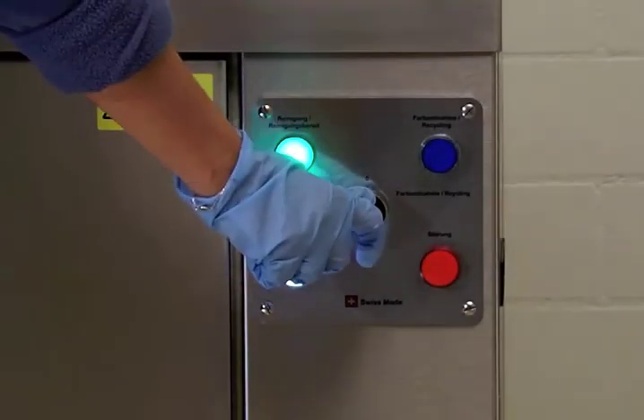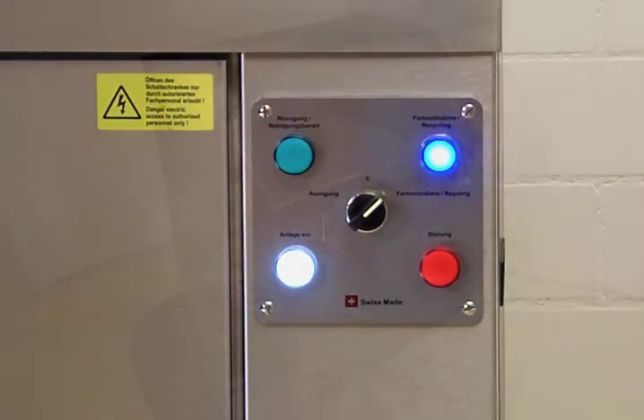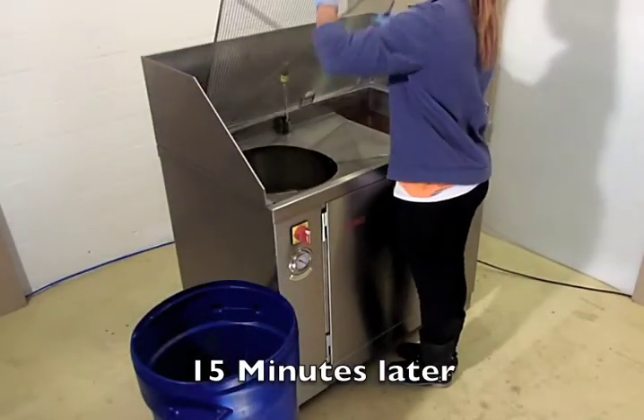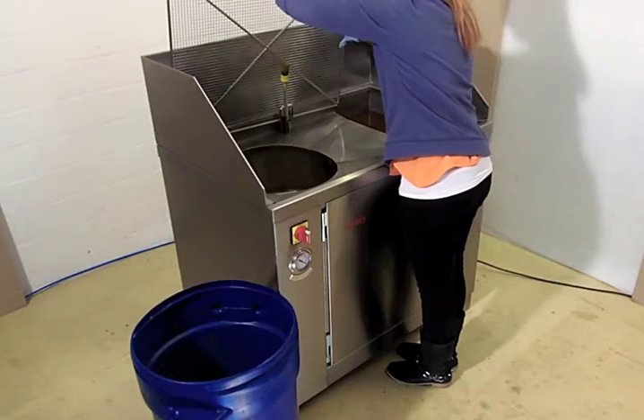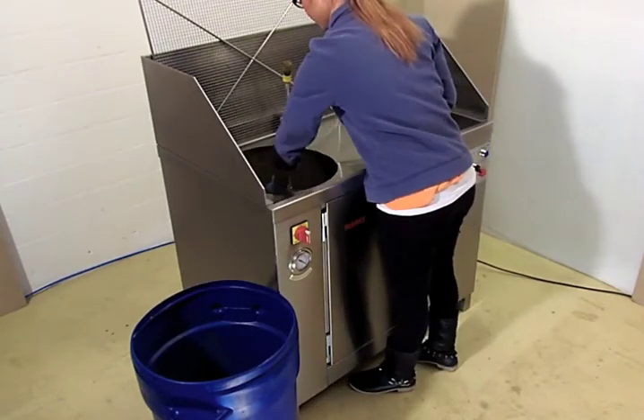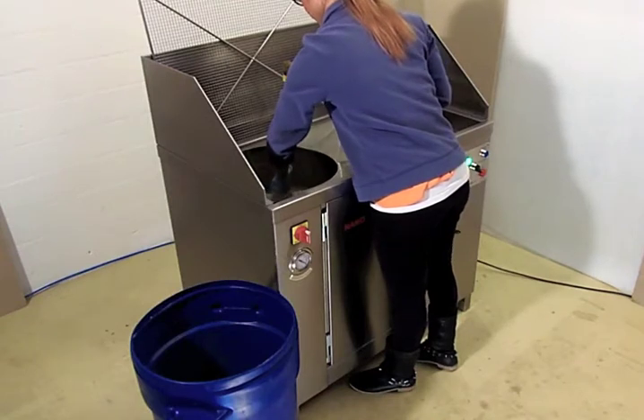A flashing blue light indicates that the colour removal process has started. The ink is removed continuously from the cleaning agent by the adsorber. The ink residues are then removed as a dry cake from the system.